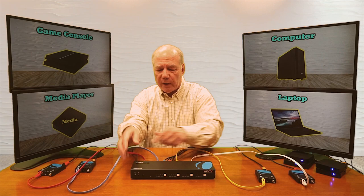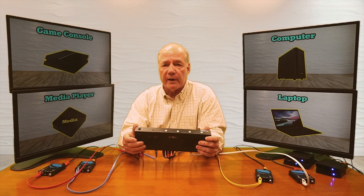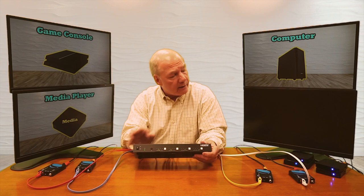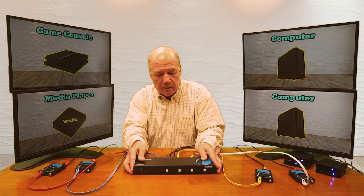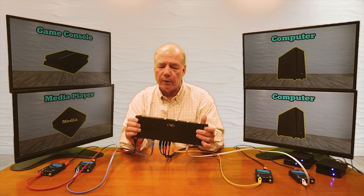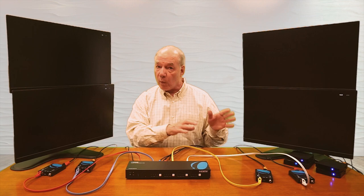On the front of the unit, by default output one is set to input one, output two to input two, three to three, and four to four. You can change those by hitting the buttons on the front. For example, if I'd like to change output number one to input number two, I hit that button — it takes a second as it checks the resolution and makes adjustments — and you'll see the same image as another input appears. The matrix gives you the ability to send each output to a different input or send one input to all four locations at the same time.